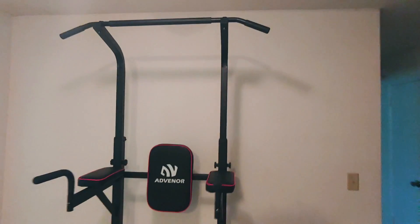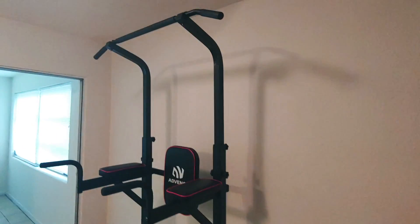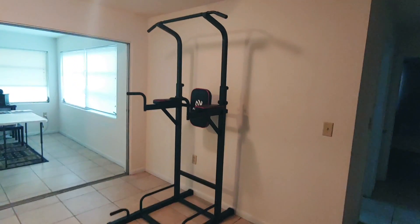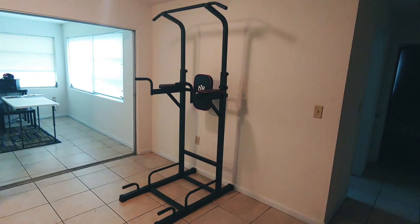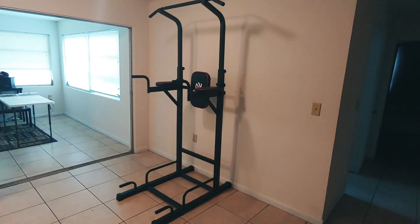Very impressive product overall — the Adventer Power Tower. $150 on Amazon, with free shipping as of this video.